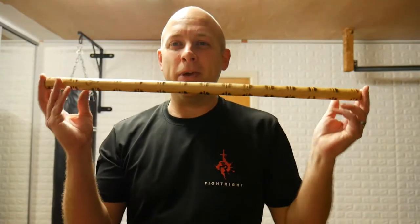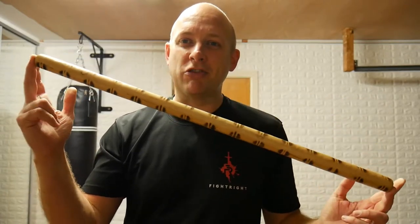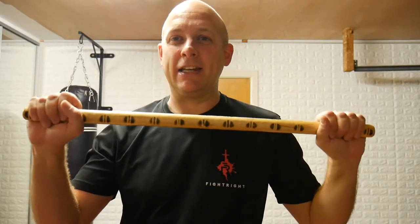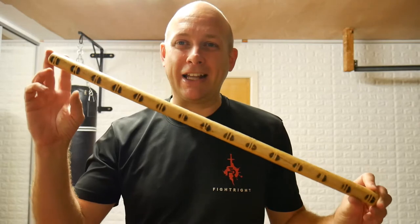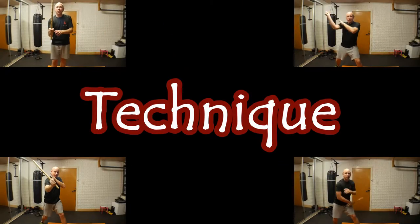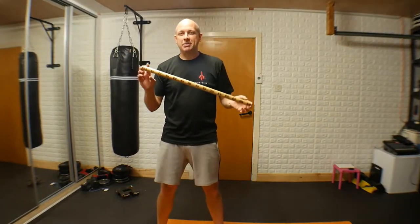Welcome back everyone. Today we're still on the theme of sticks, but we've got a shorter one this time. We're looking at the screamer stick or the Kali stick — single technique to start off with, so you only need one. We will be moving on to dual weapons later on, and today we are going to be looking at the four main attacks.